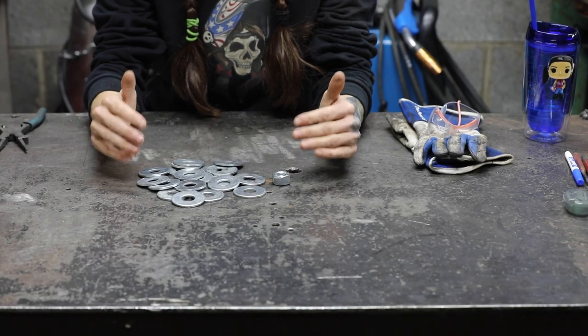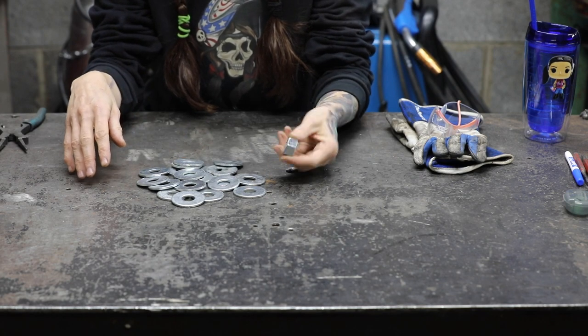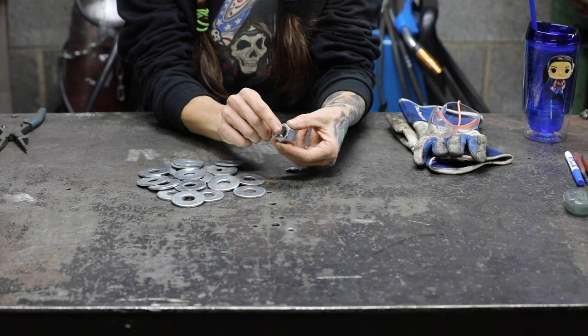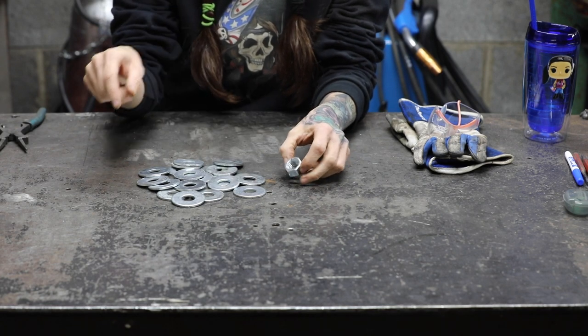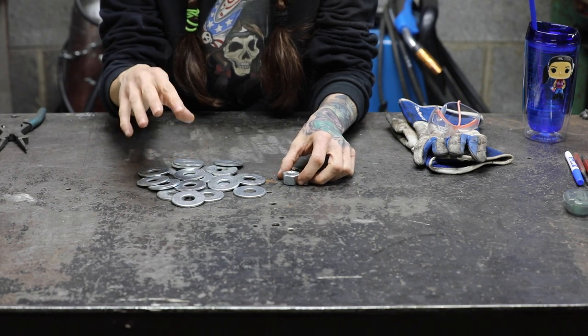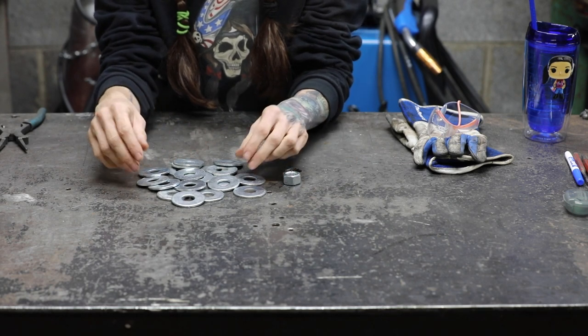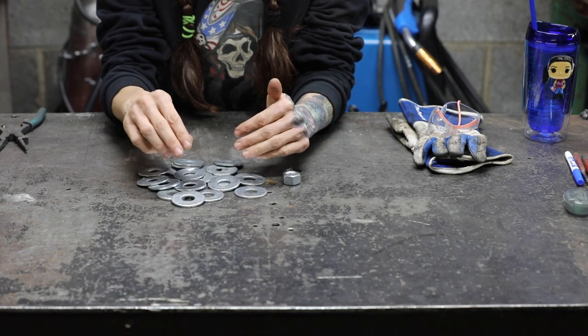The materials you're going to need to make this project are washers and a little shop prop. I'm using a nut for the shop prop that is half inch thick here and one inch wide here. The number of washers you're going to need will depend on how big your washers are. Mine are inch and three quarters so I have 19 of them here.